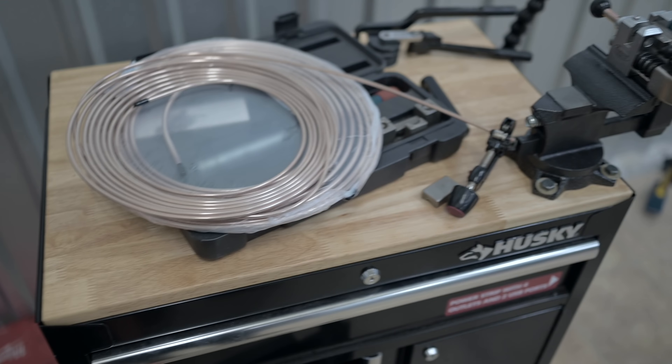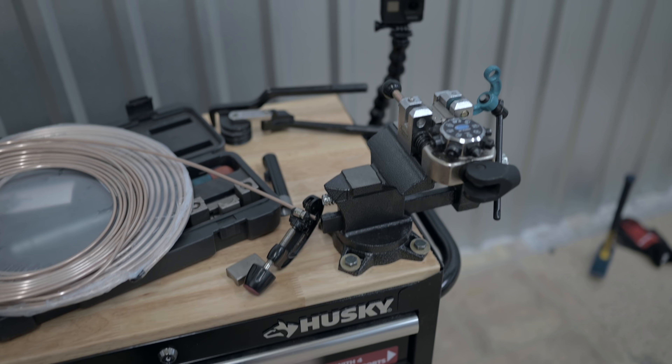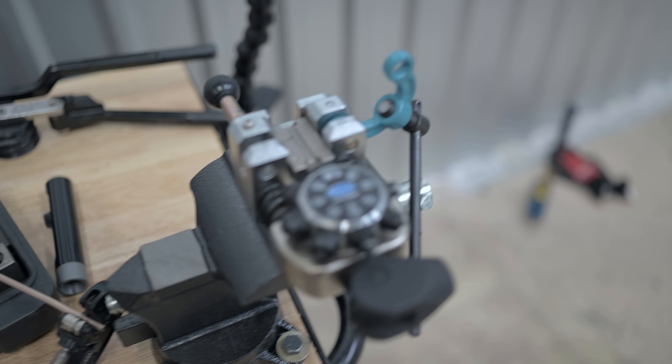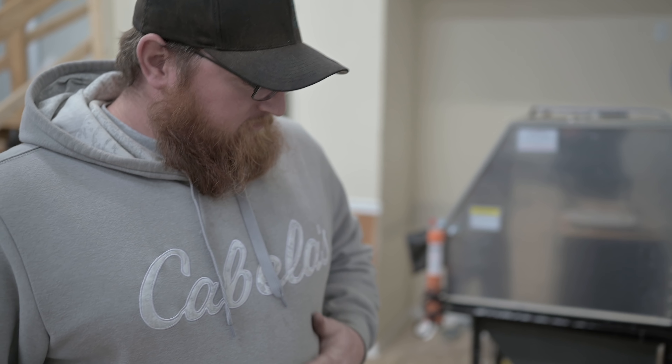Since we've just moved into the shop, we've got a little temporary setup — the Husky toolbox from the house and the Bessie vise that we're going to be using to flare the brake lines. Alright Mike, walk us through what we're using today so we can show these guys how to make some brake lines.